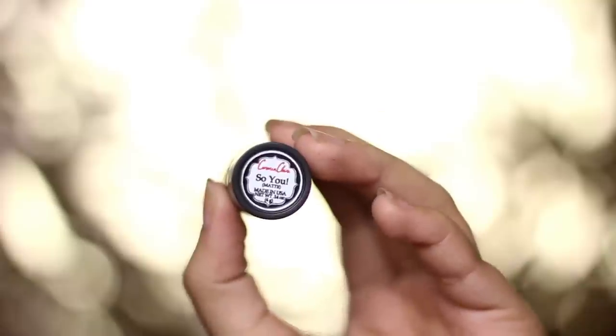Moving on with the lips, I'm cancelling my lip color with a concealer pencil. For the color, I'm using a matte coral lipstick called So You from CarmenClaire Cosmetics, and applying it with a lip brush so I don't have too much on my lips. You can stop at this point if you want to keep the matte lipstick, but my lips are always dry, so I put some lip gloss to wipe out the dry look.